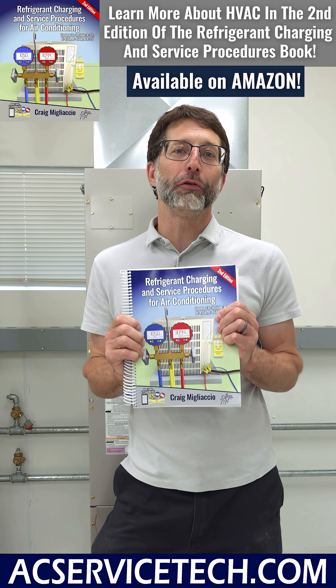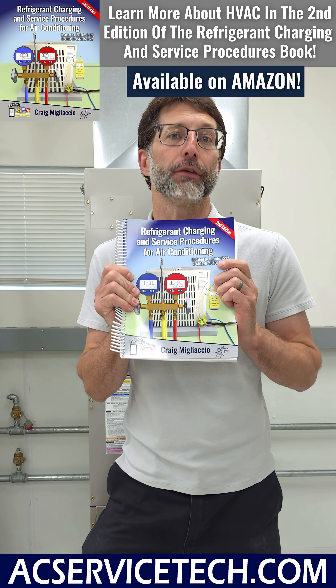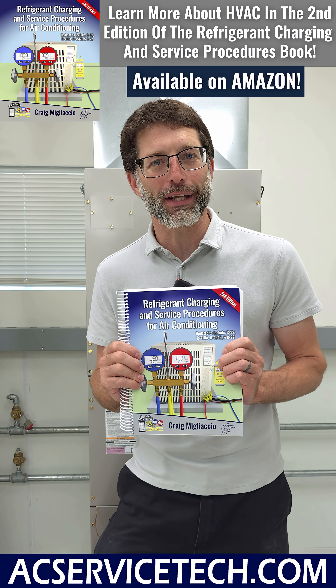If you want to learn more about checking the refrigerant charge and charging, make sure to check out our new second edition refrigerant charging and service procedures for air conditioning book, available on Amazon and at ACservicetek.com.